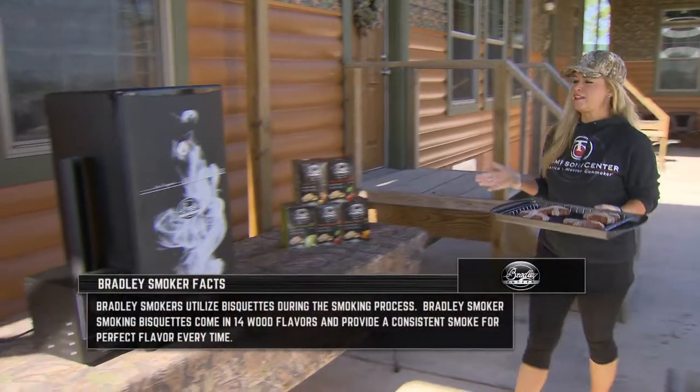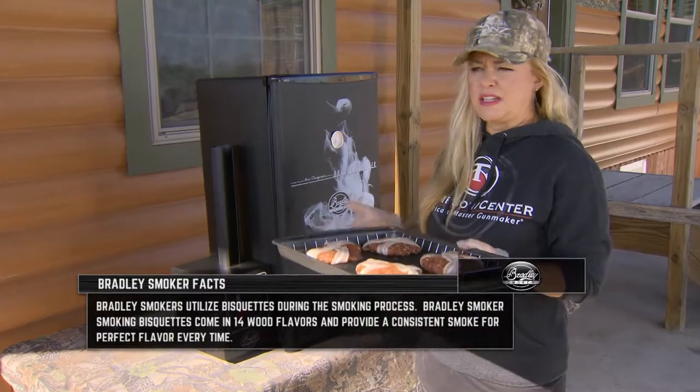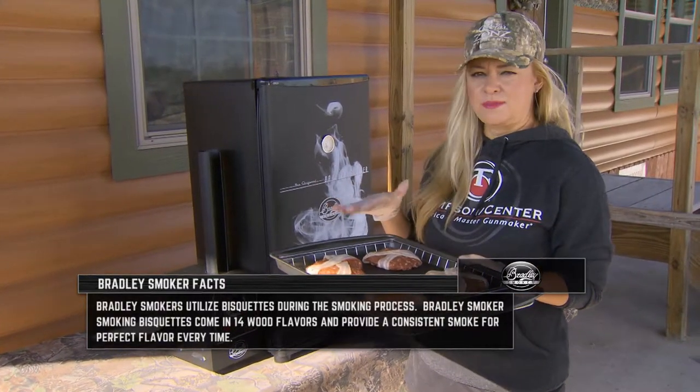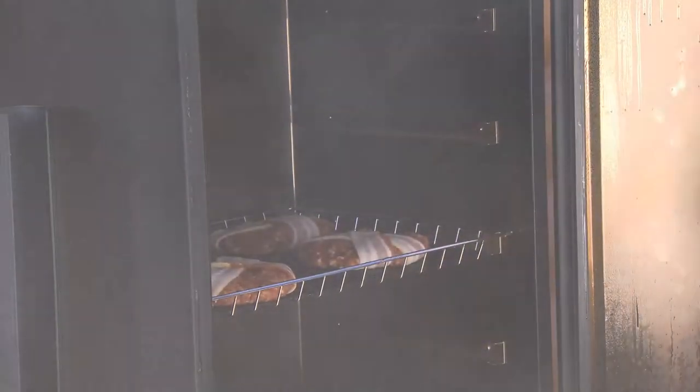I've got my Bradley Smoker preheated to 250 degrees. I'll put these in there for about an hour and a half, then come back and put some cheese on top, let that smoke for about 30 minutes, then put a fried egg on top.